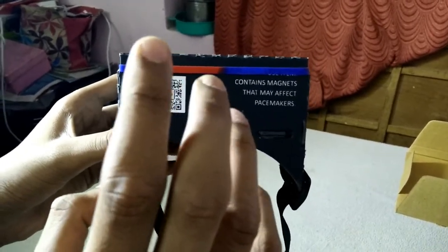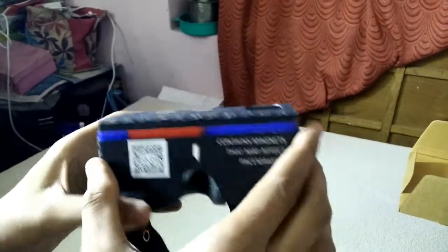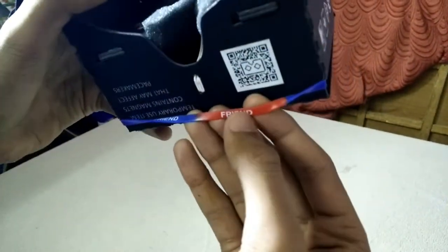You download the app and you can just use the VR headset. It is made totally of good plastic. I don't know what the use of this rubber band is — we'll find out. And it came with a note that says to give one to a friend.